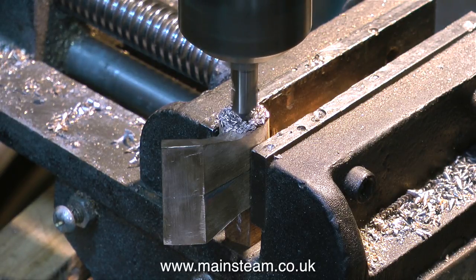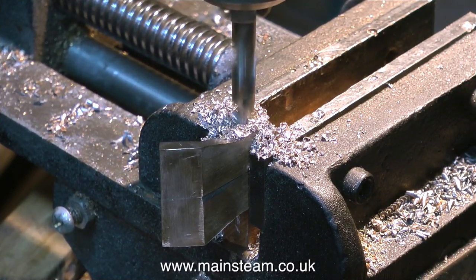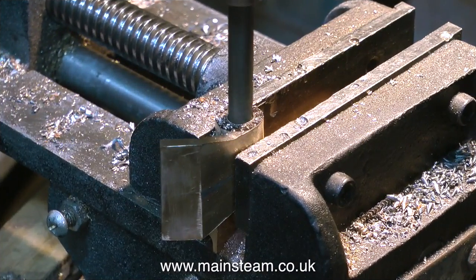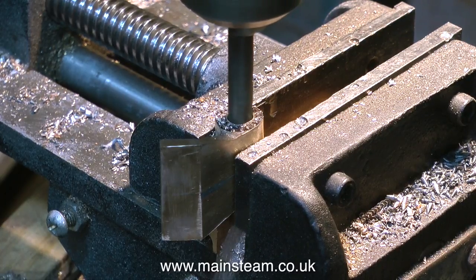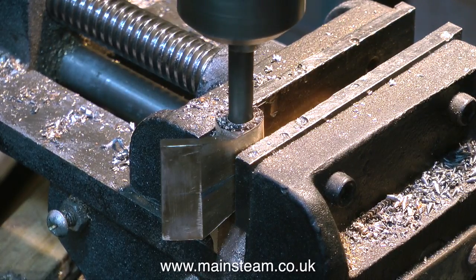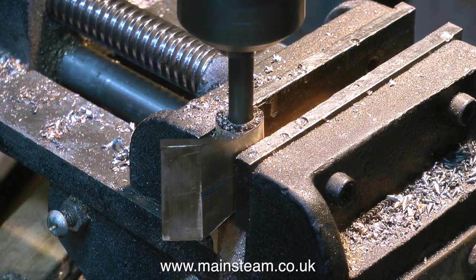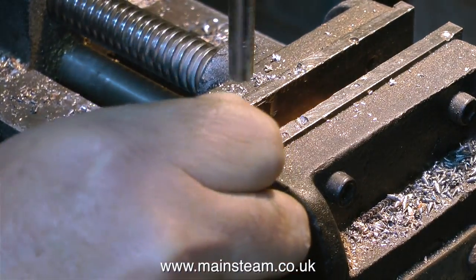After using the centre drill, I drill a hole one imperial size less than 5 sixteenths of an inch. The reason for doing this is so that I can put a reamer through to get the final finish and an accurate size to the hole. I'm possibly running slightly fast for reaming, but I'm feeding the reamer in very slowly and I think the hole will be okay. I don't want it too tight anyway — this is not a piston or a cylinder, it's just a bracket.